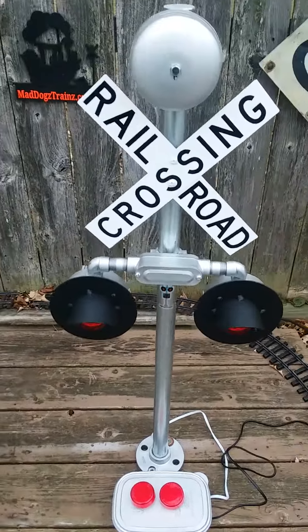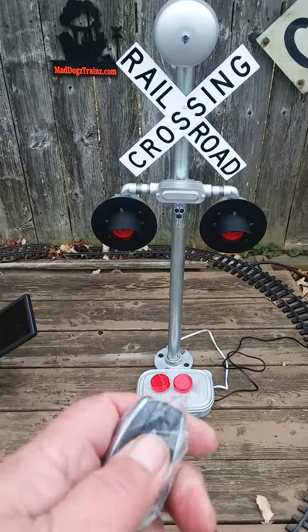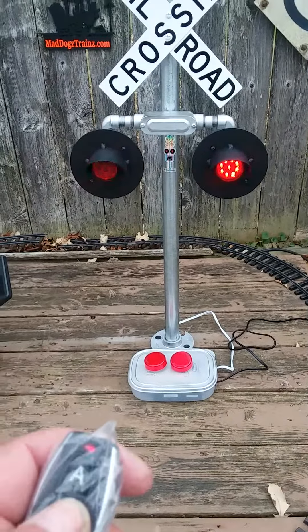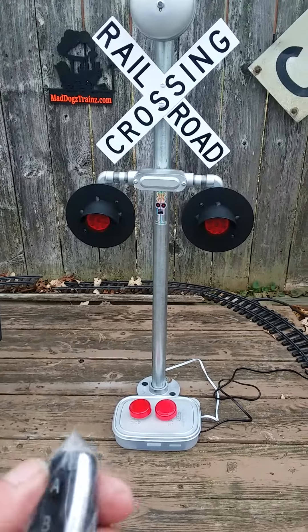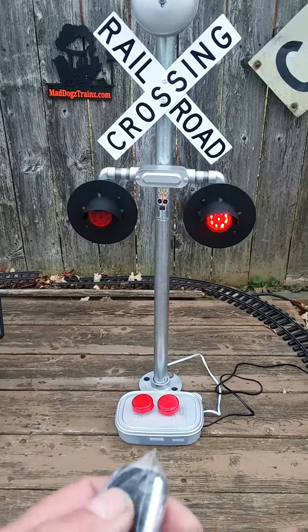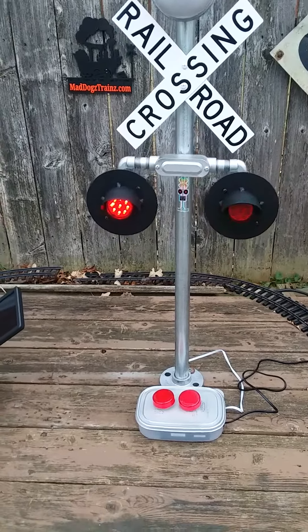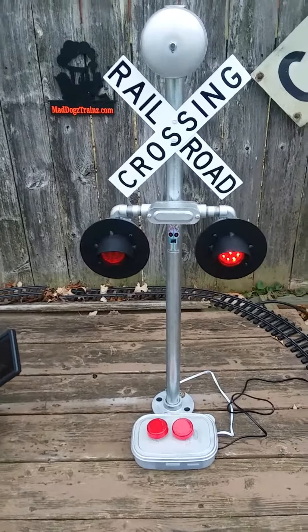Wireless remote: the A button turns the unit on, the B button turns the bell on. If you hit just the A button it shuts both off, or just hit the B button to shut the bell off.